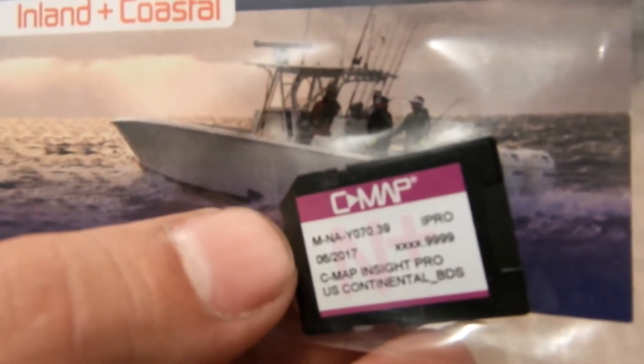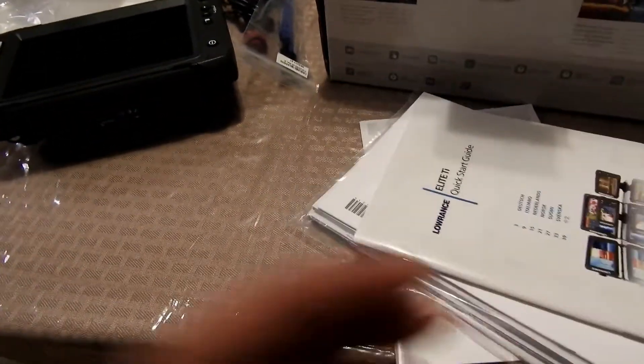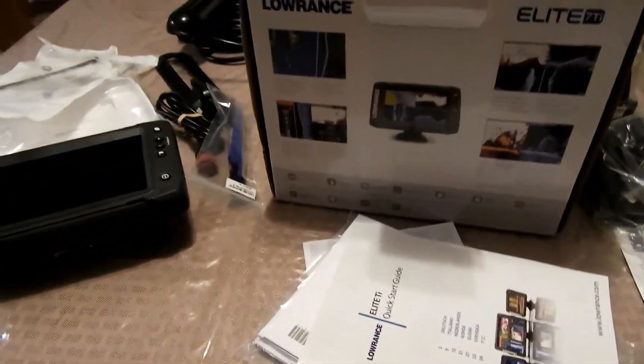So this is my Insight Pro map I'm guessing. But yeah, let me sort this stuff out and get back to you.